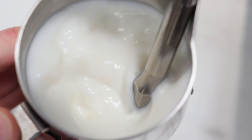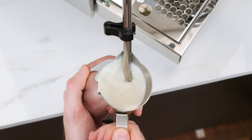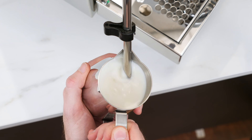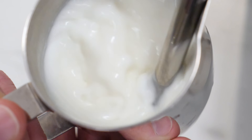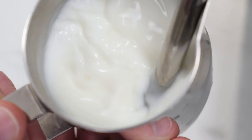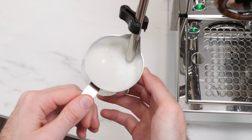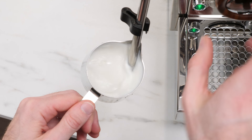Continue aerating until the pitcher starts to feel warm on the outside. Once you feel it getting warm, raise the pitcher just enough to submerge the tip of the wand and stop introducing air. This will create a whirlpool of milk that is rapidly spinning and mixing, which helps break off any larger bubbles and create a uniform texture throughout the pitcher. If you don't get this effect, move the wand until the milk does start rolling, and remember this placement as your start position for next time.